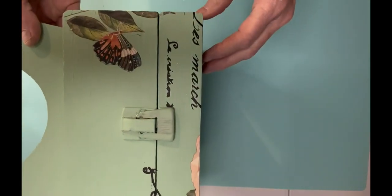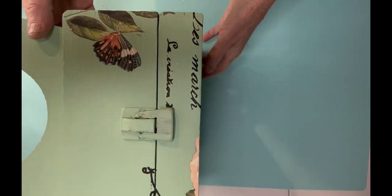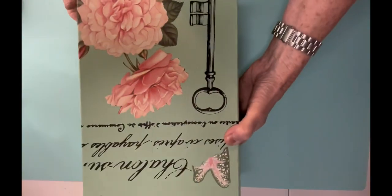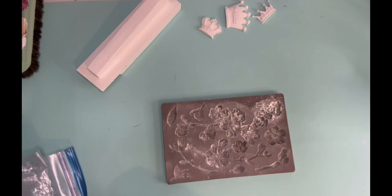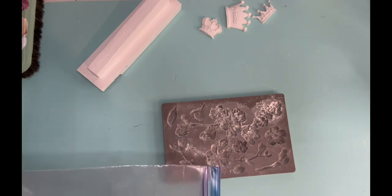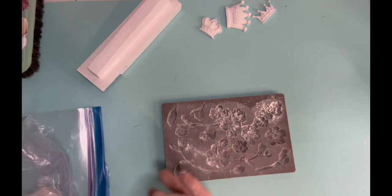And there's the little butterfly that actually came off that same IOD Bungalow transfer. Initially I thought about using some gold rub-on stuff on the little piece that opens it up, but I changed my mind. Because I always like to add something to the inside of the box.